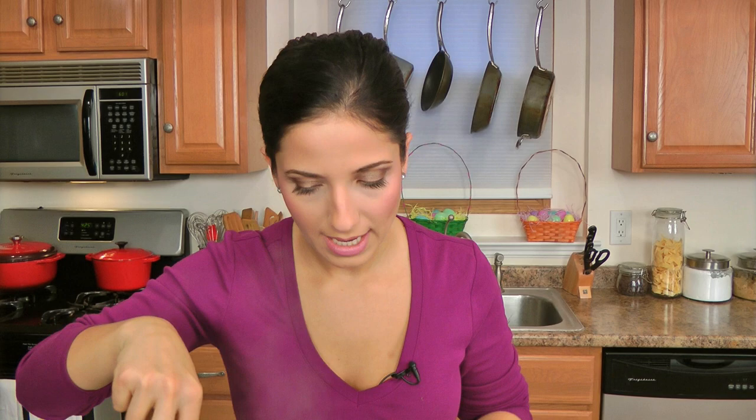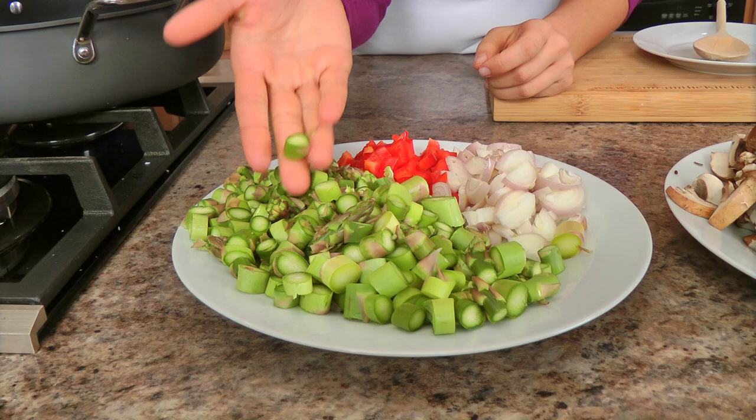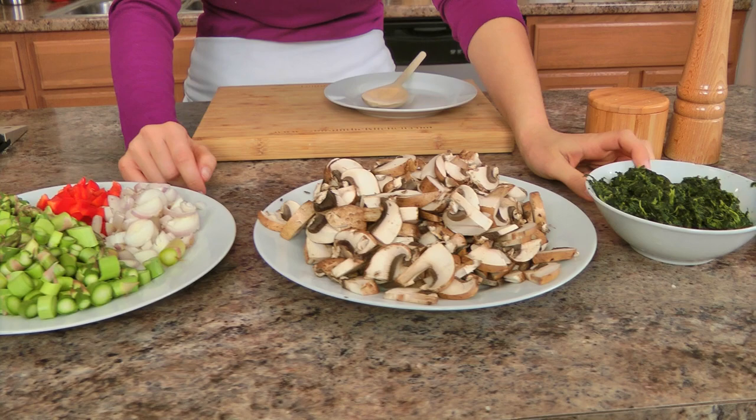I'm going to turn this off and move it to the back burner so we can get going on making our veggie filling. The veggies I'm using today are some beautiful asparagus cut into bite-sized pieces, red bell pepper, shallots, some cremini mushrooms that I've just sliced, a 10-ounce box of chopped spinach that I've defrosted and squeezed out of any liquid, garlic, fresh thyme, some frozen defrosted baby peas, salt and pepper, and olive oil.